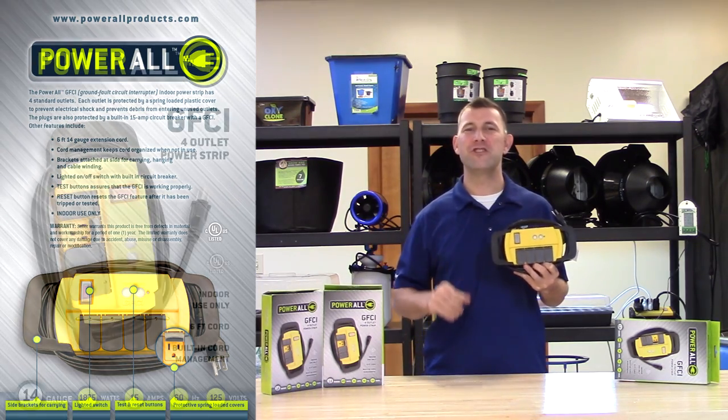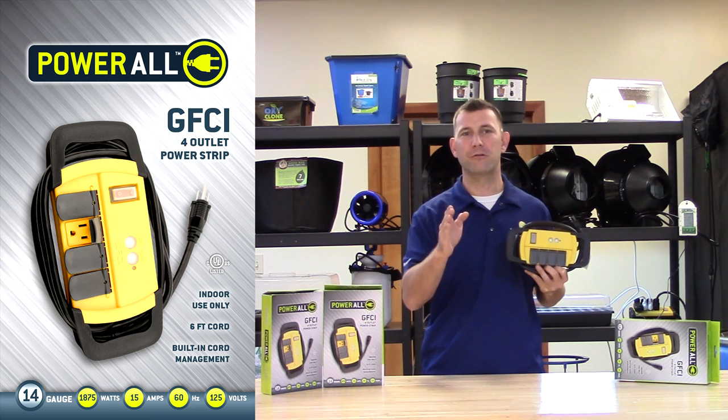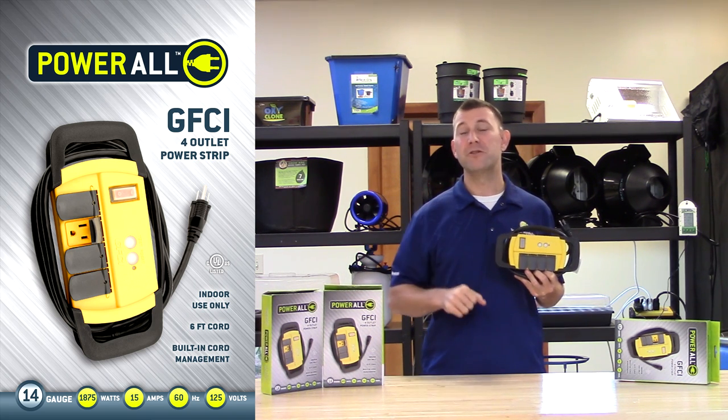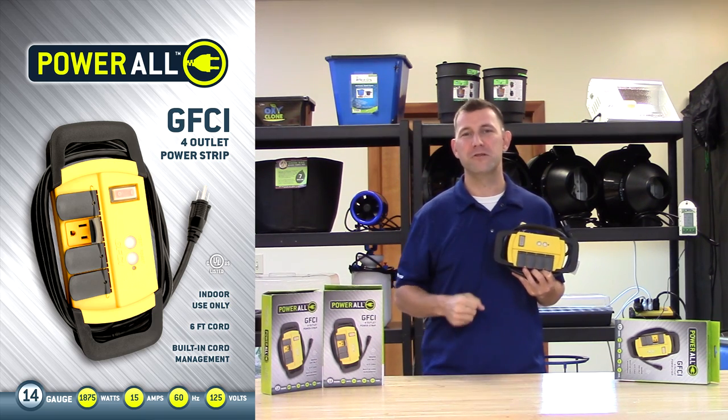The Powerall Indoor GFCI 4 Outlet Power Strip is one of the most useful tools for your grow room and comes with a one-year warranty. Don't forget to subscribe to Sunlight Supply's YouTube channel and thank you for choosing Powerall.